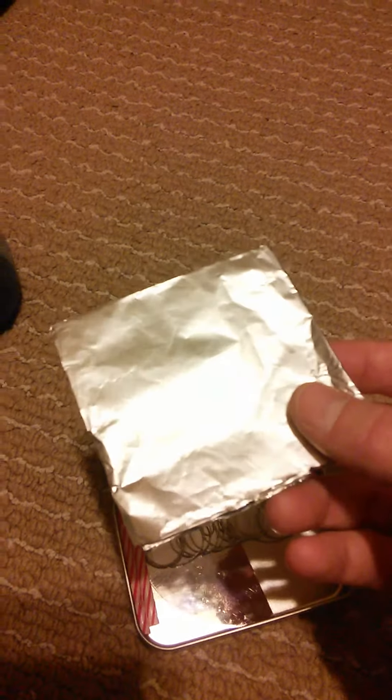I have tinfoil. Tinfoil can be used to fashion bowls, cups, signaling, or a grill to cook your food on. Many uses for tinfoil.